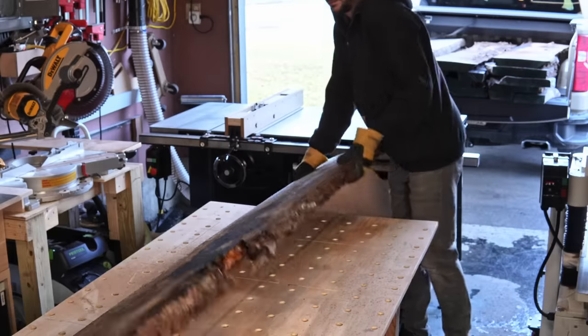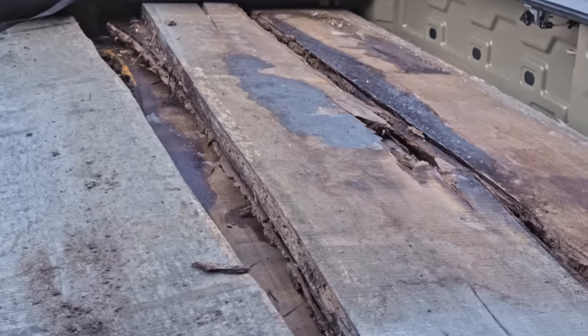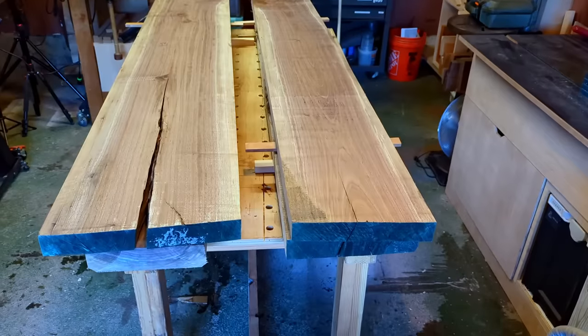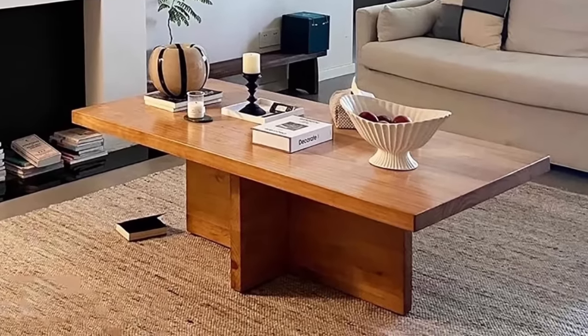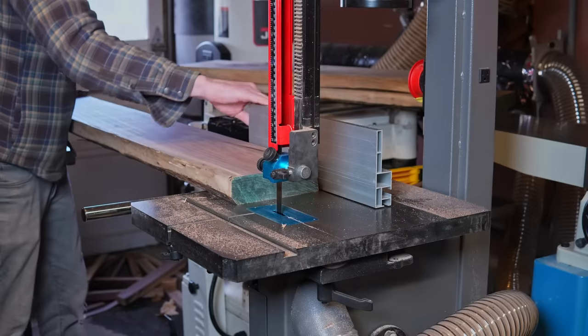If you watched my last video you probably recognize these nasty walnut slabs. I had quite a few left over from the last project, so when a client reached out and asked if I could build her a coffee table — she wanted it to be dark brown — I said yeah, I've got the wood on hand. She sent this picture as inspiration. I said sure we could do something like that.